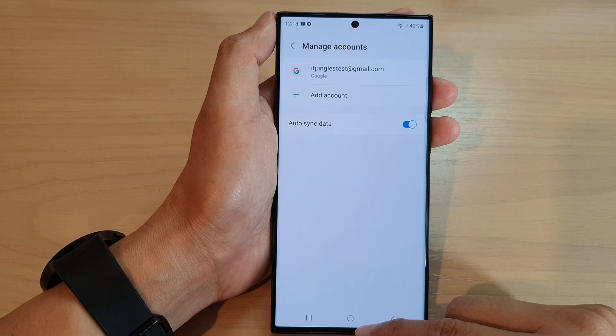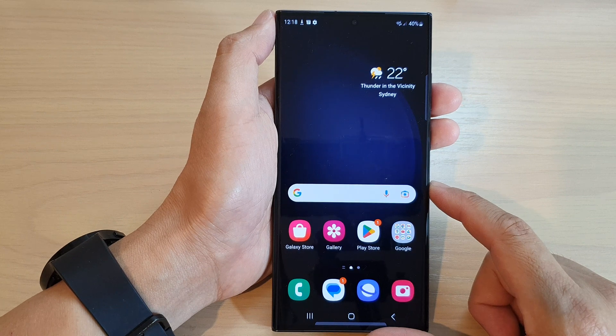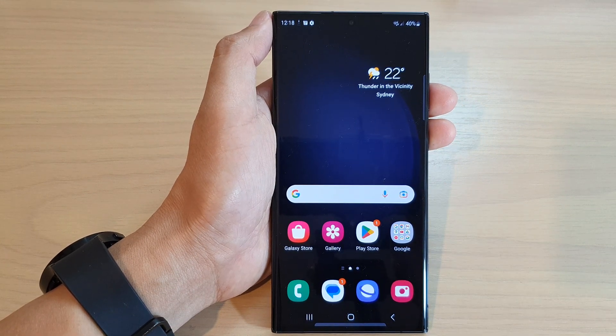Finally, you can tap on the home button to go back to the home screen. Thank you for watching this video — please subscribe to my channel for more videos.